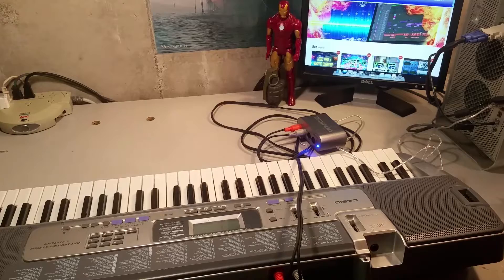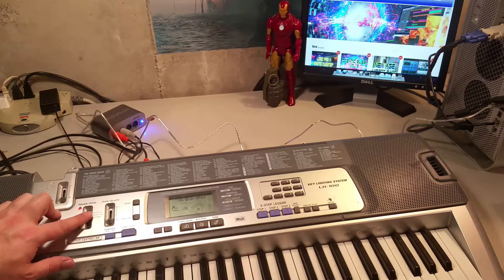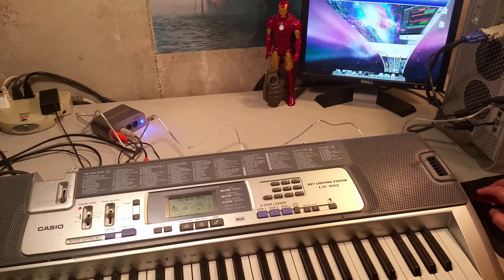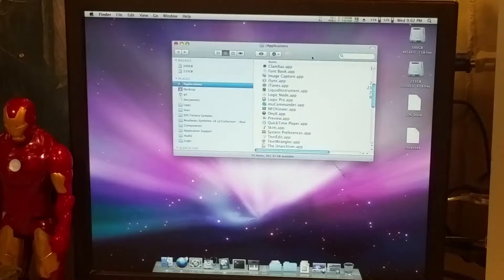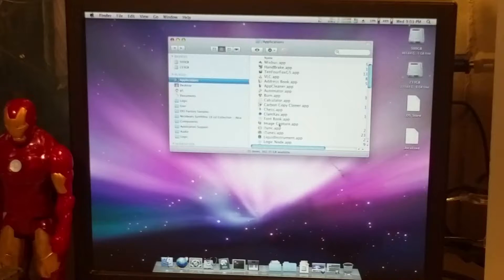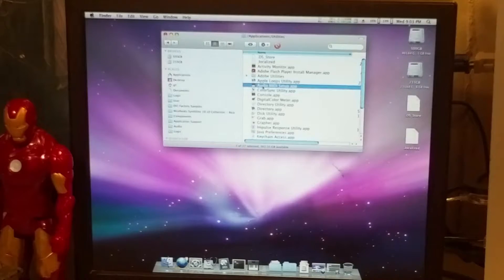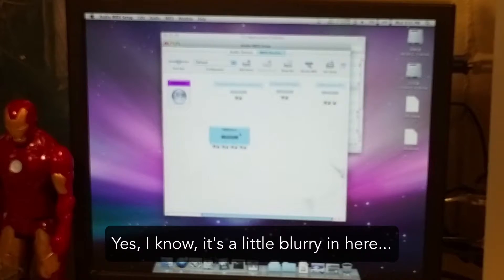Now let's plug it in. Let's go ahead and open up Logic Pro 9. Just go to Applications — this is pretty much on all OSX versions. It's always going to be in the utilities folder under Applications. Go into Utilities right there and look for the little piano icon which says Audio MIDI Setup — AMS. Just double click on that. Expand this out a little bit so you can see. There it is — MIDI 4x4. Check that out. That's kind of cool.